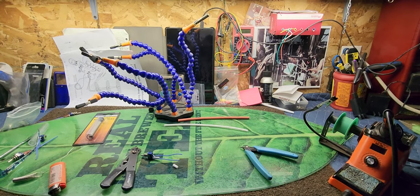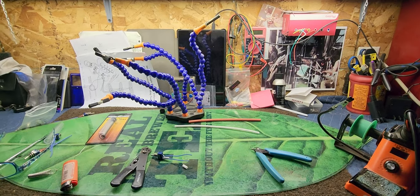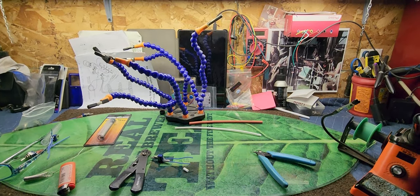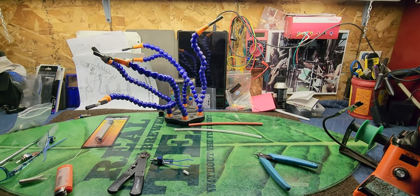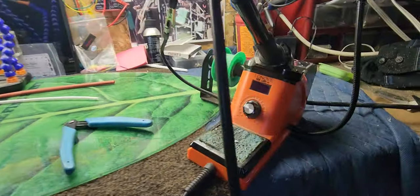Well hello there folks, how's it going? I hope everybody's doing really good. If you're watching this video, you're either really bored or you want to learn how to solder. Either way, I'll be doing my best. I'm gonna walk you through it. The first thing you're gonna need is a good soldering iron.